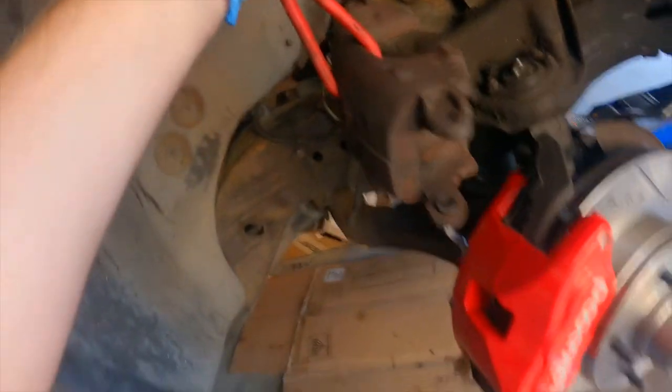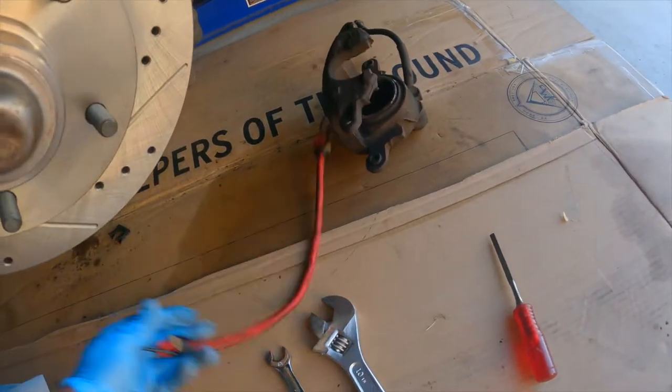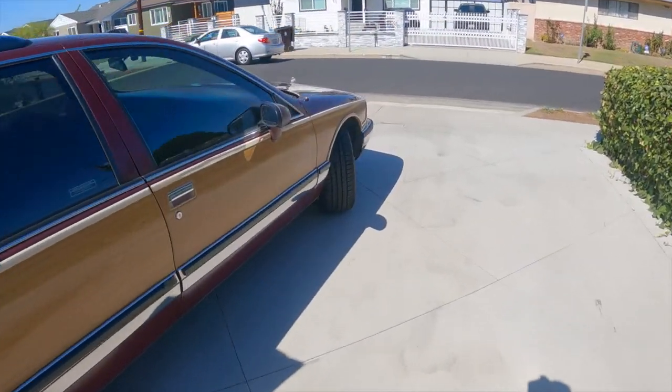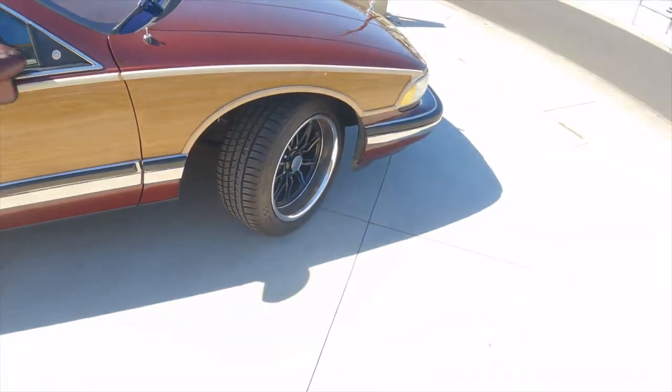You mechanic YouTubers are amazing — one-handed camera operation and mechanicing. There's the old caliper, and here's the new one with two smaller pistons. And the stainless steel line. Let's get the other side done. Brakes are installed. Wheels are on and torqued to spec — I believe that's 100 foot-pounds. Now we'll go for the maiden voyage. We came out of the garage and we stopped.